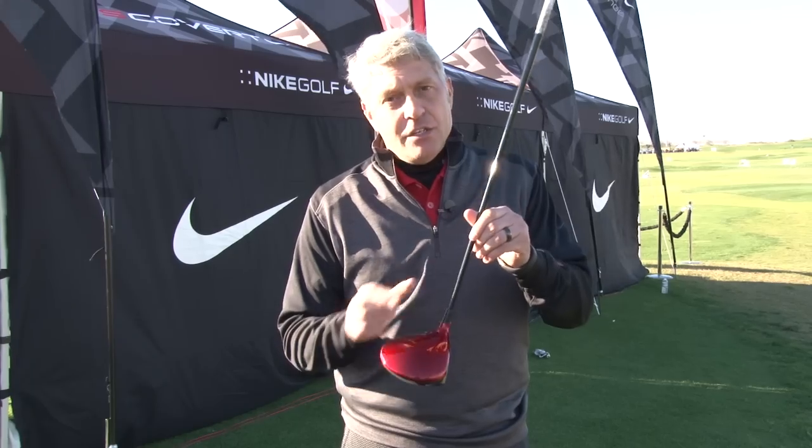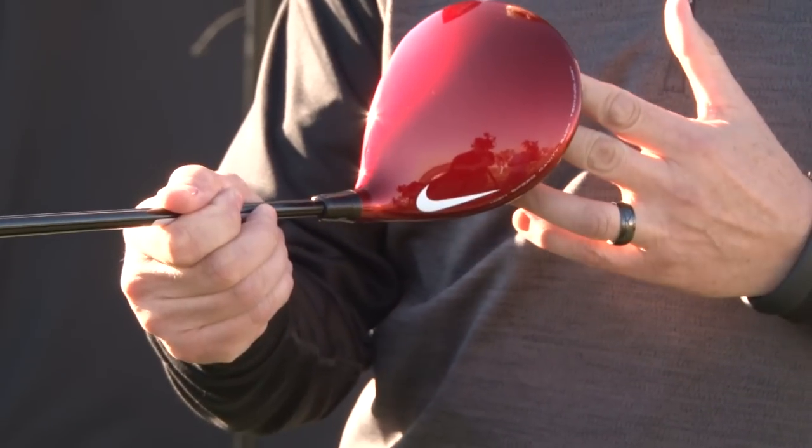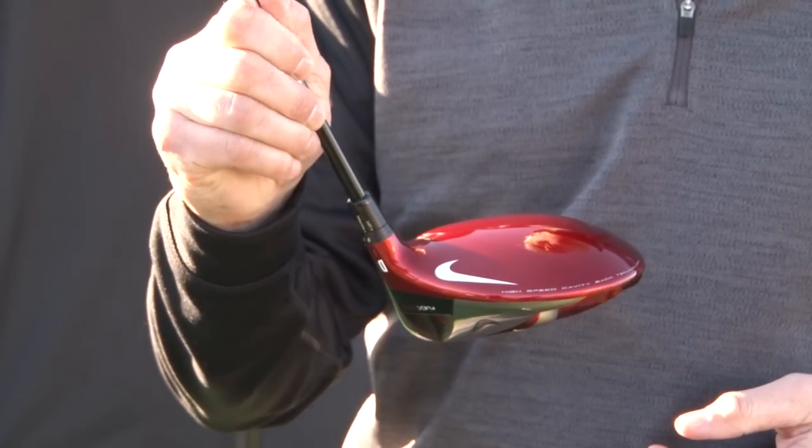That means your mishits are going farther and straighter than ever before. With that you also see a rich new color — instead of black, we have a great rich red and some great graphics including the iconic swoosh right on top.